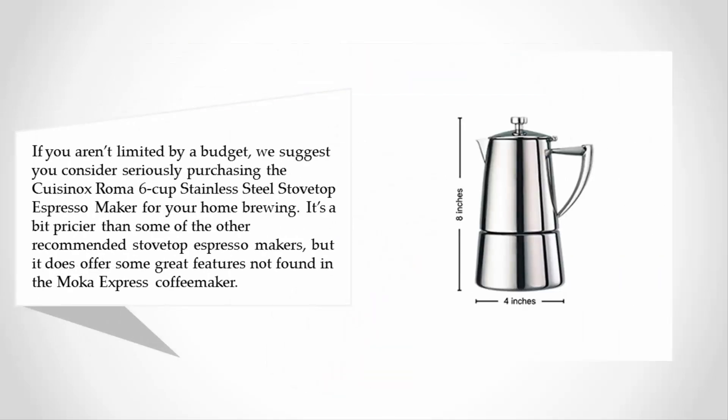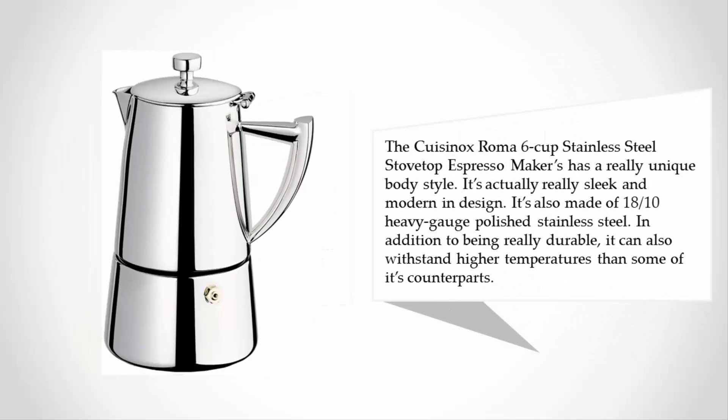Coming in at number one on our list: if you aren't limited by a budget, we suggest you seriously consider purchasing the Kaizenox Roma 6-cup stainless steel stovetop espresso maker for your home brewing. It's a bit pricier than some of the other recommended stovetop espresso makers, but it does offer some great features not found in the Moka Express.